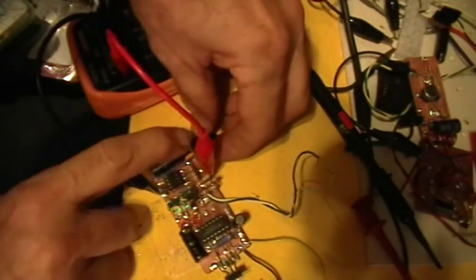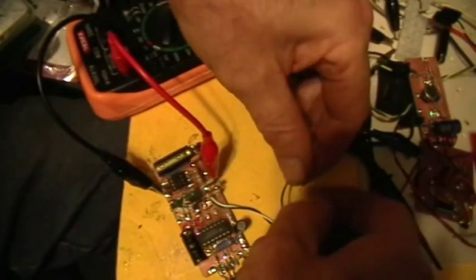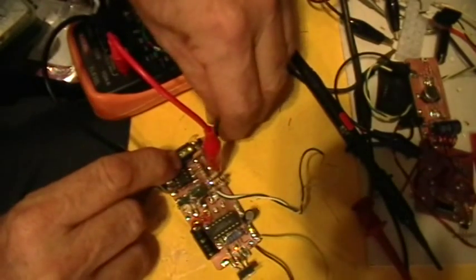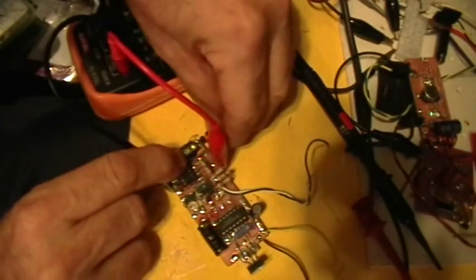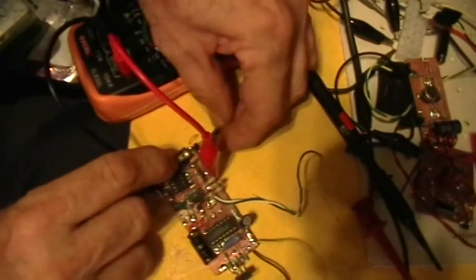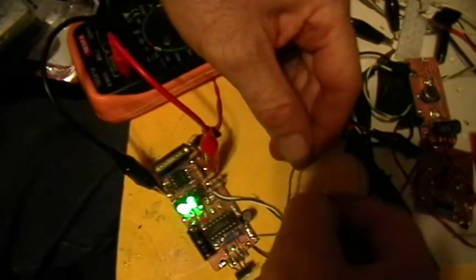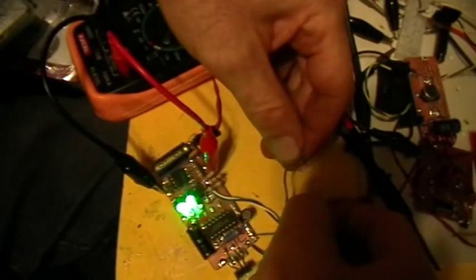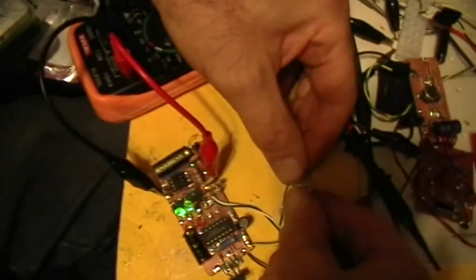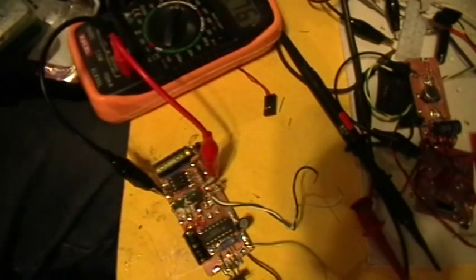I haven't tried it with the power unplugged yet. There's the power unplugged — and pretty much nothing. That's pretty interesting for that test.